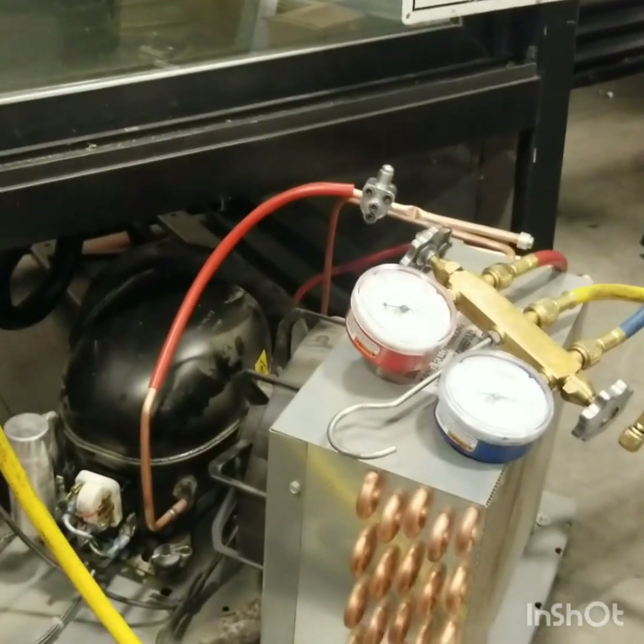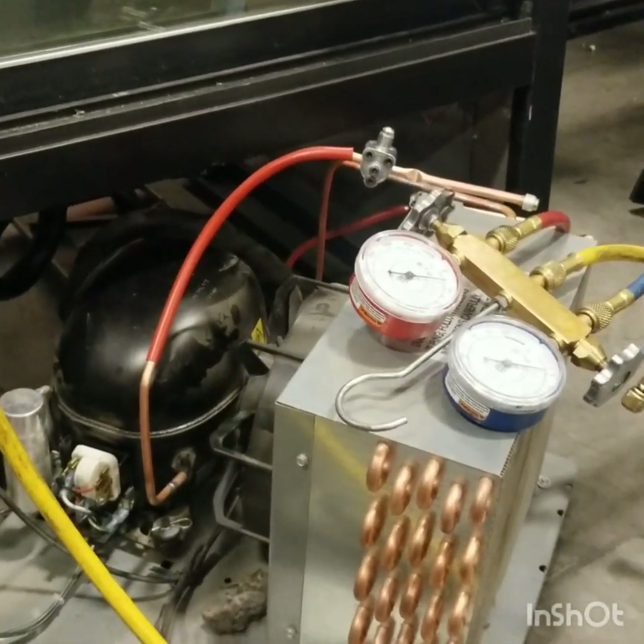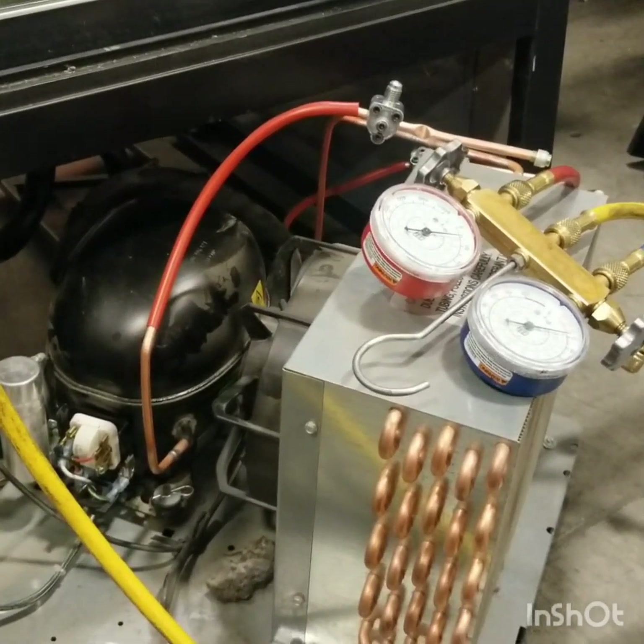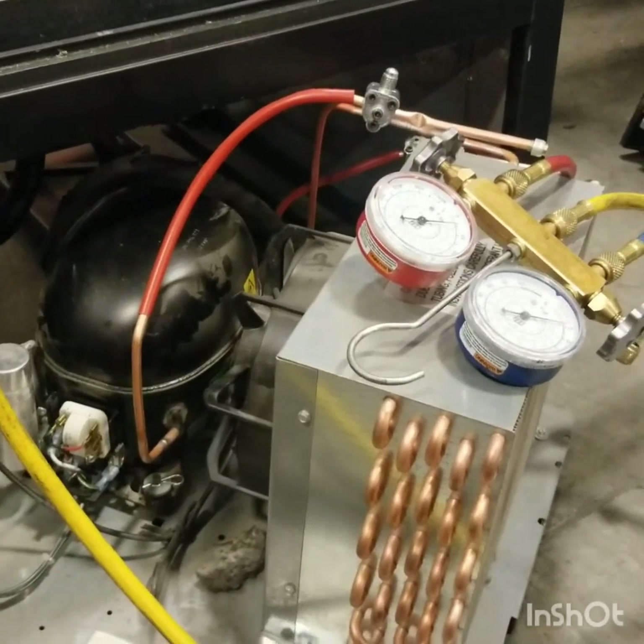That's the proper way to get rid of that R290 hydrocarbon refrigerant. Thanks for watching — thumbs up and subscribe. I'll do each one of these steps in detail. This is George from Cherry Creek Refrigeration. Thanks for watching, and hopefully this video helps you to properly evacuate an R290 system.